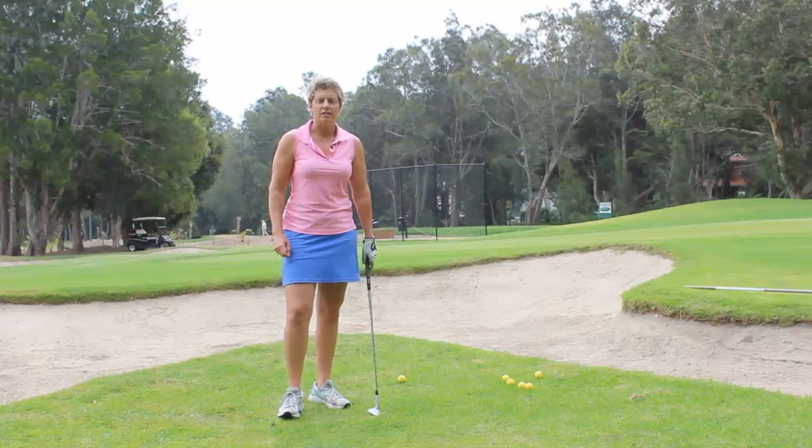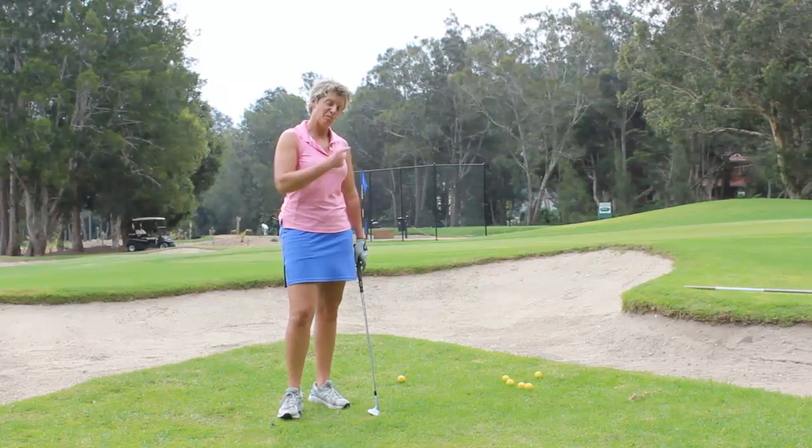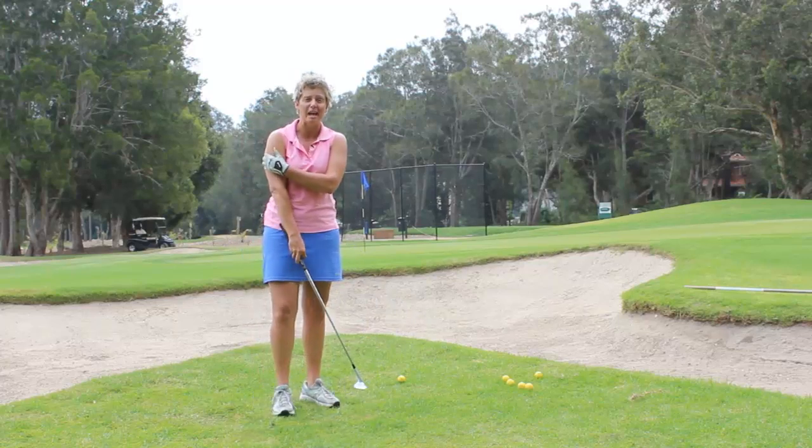Hi, I'm Tiffany the lady golf teacher, and welcome to my tip for this week. I want to talk to you about hitting the ball over the bunker and taking the bunker actually out of play.